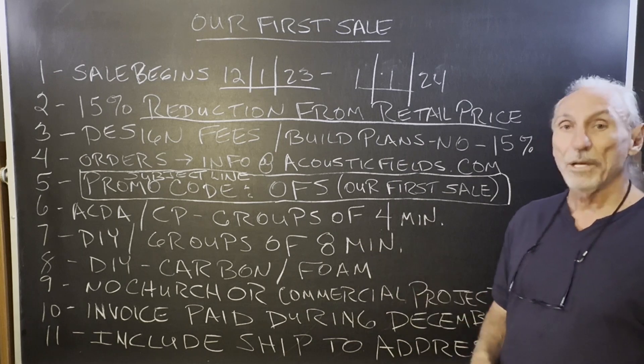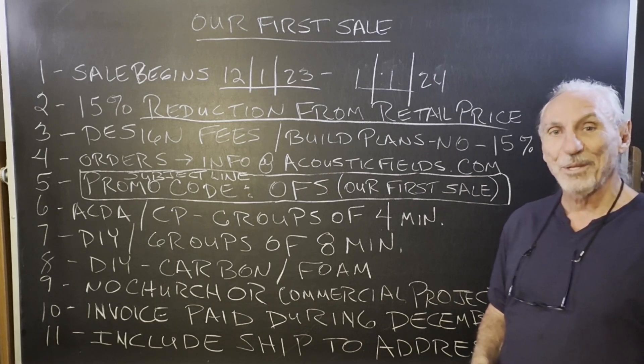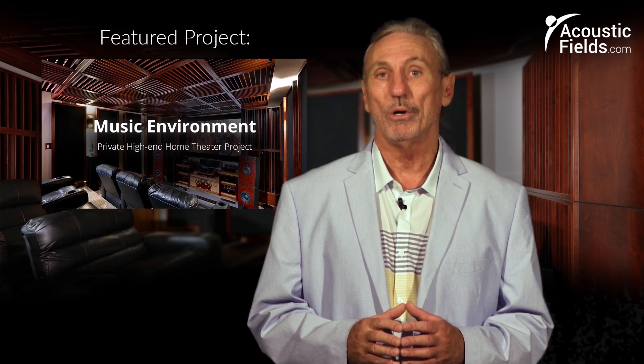So it's our first sale — hopefully through December some of you can take advantage of it. Hope this helps. Thank you for watching this video, and if you liked it, please give us a thumbs up. We also have a newsletter you can subscribe to — please do that because we offer special price discounts to only those on our newsletter.